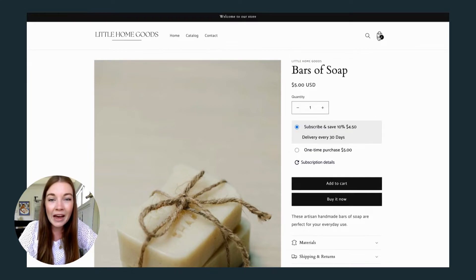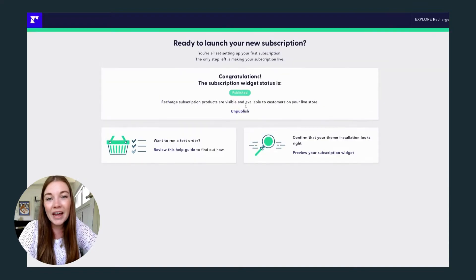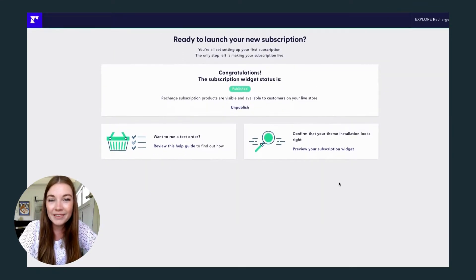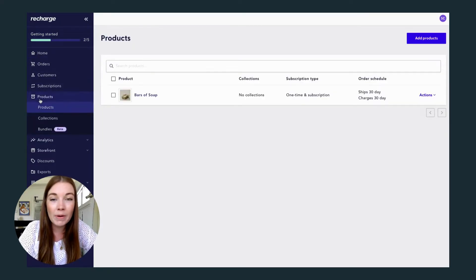Once you're happy, you can hit publish, and congratulations — you have added your first subscription-based product through Recharge. If you ever want to go back and edit any of those choices or add more products, you can use Recharge's app and control all of those things from their great homepage admin.